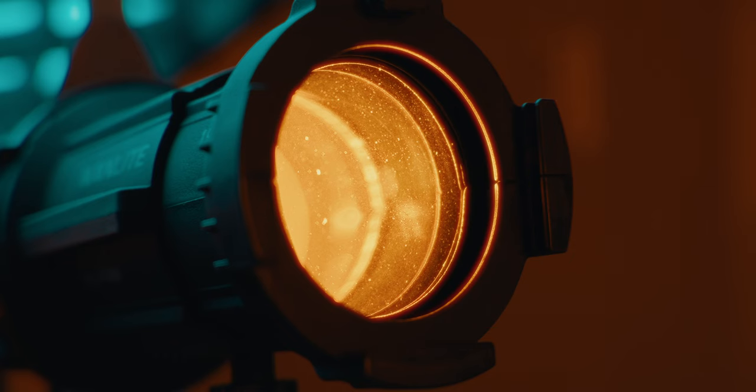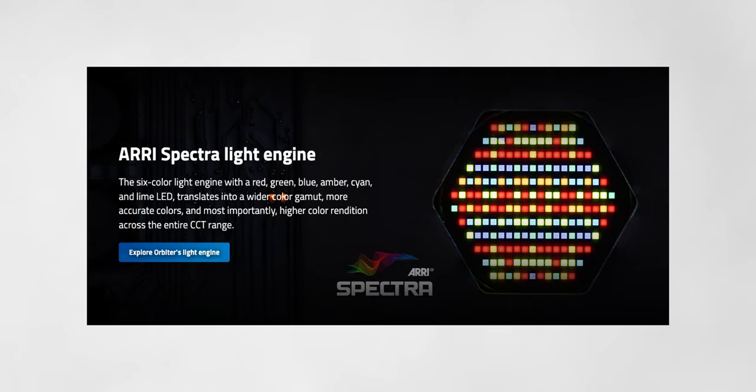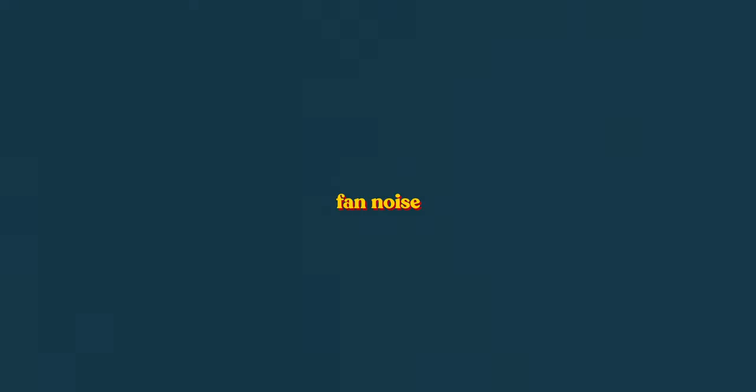The Forza 60C doesn't just have red, green, and blue LEDs — it also has lime, amber, and cyan, which are the in-between colors. You get more nuanced orange or truer cyan colors that you don't have to really tweak in post anymore. It gives you a better range of the full color spectrum versus standard RGB or RGB+WW found in many LED lights. I think it took inspiration from the Arri Orbiter, giving you better color rendition for the specific color you want — it's a very good step up in terms of versatility.